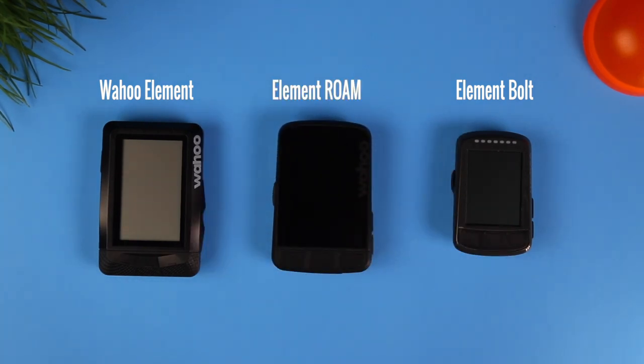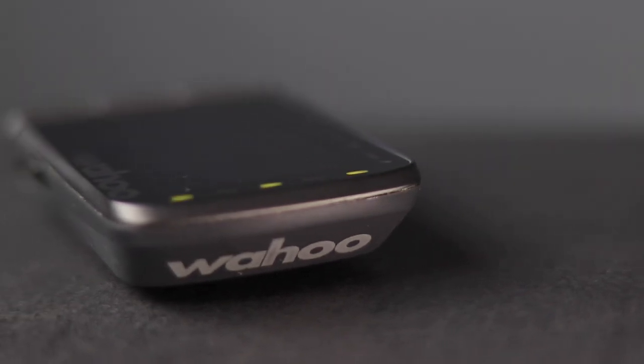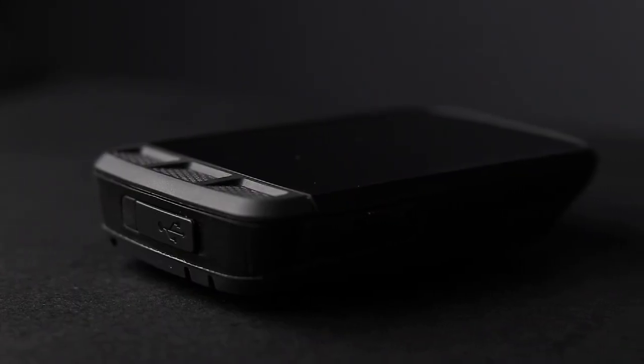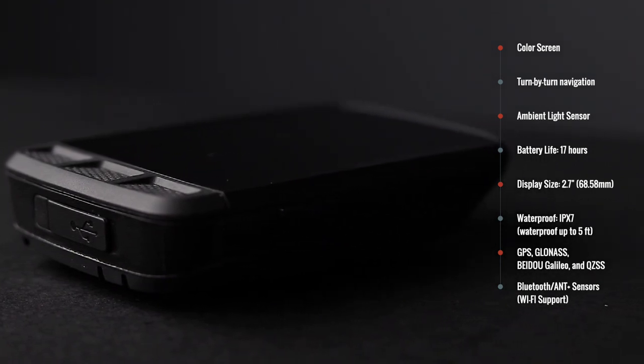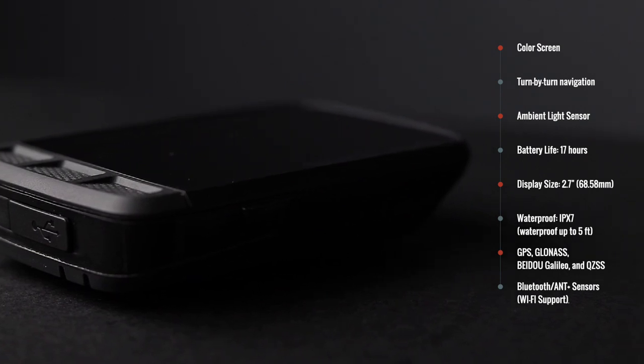So why don't we first start with the technical specs. The Element Roam is a GPS bike computer — it does GPS bike computer things like calculating your speed, mapping your ride. It connects to a bunch of different ANT+ and Bluetooth sensors like a speed and cadence sensor, heart rate monitors, and power meters. It has 17 hours of battery life and IPX7 waterproofing, so if you get caught in the rain while you're riding, you should be in good shape.